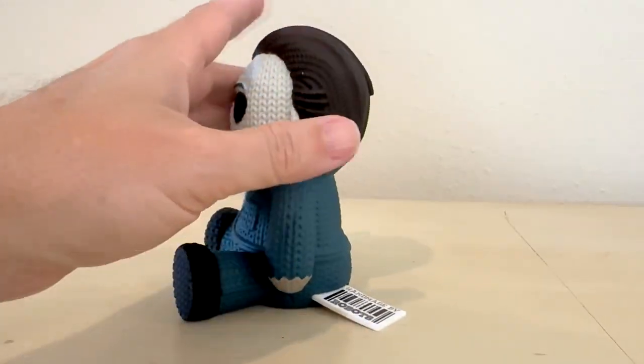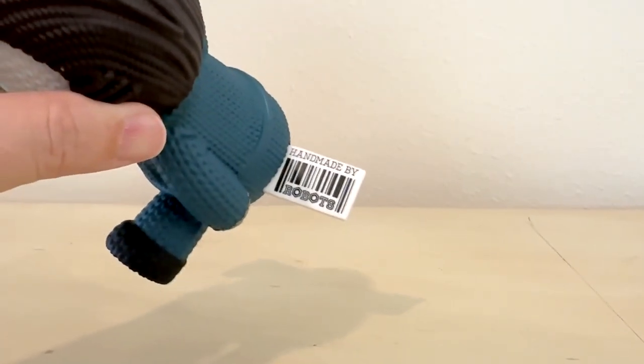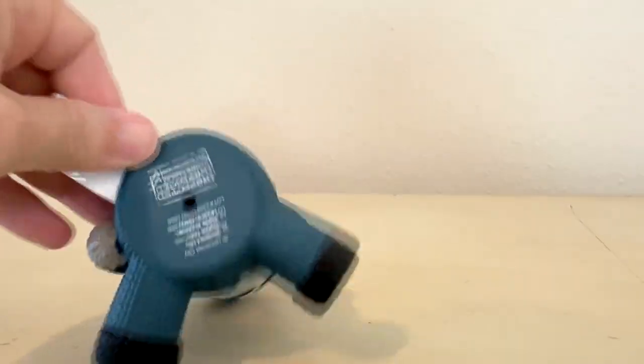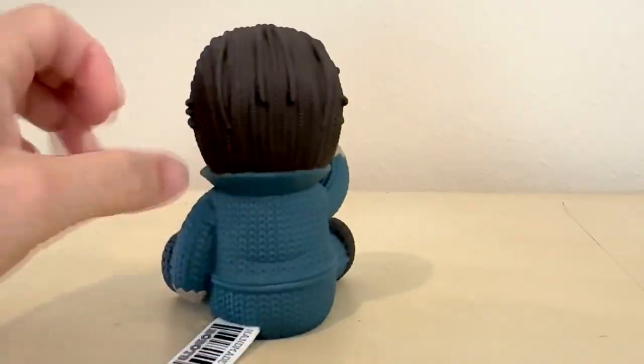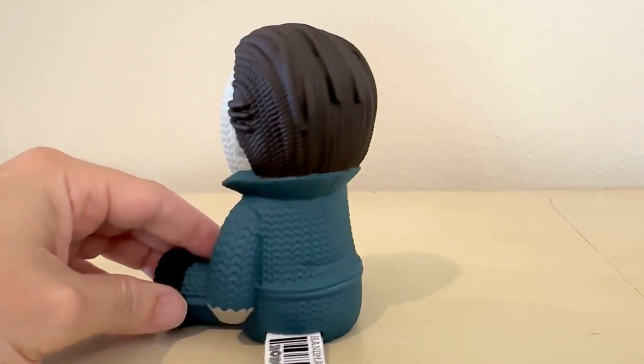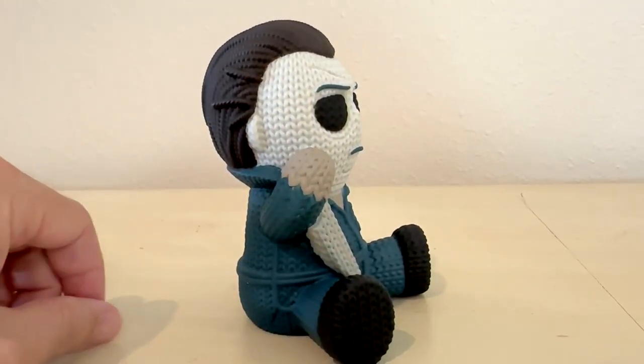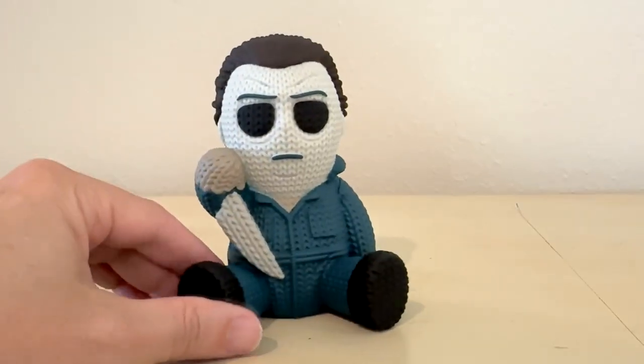My favorite part are the little tags that they put on them — as if they were sewn on there. It's just a thick rubber tag that sticks off of these vinyl knit figures, but super cute.